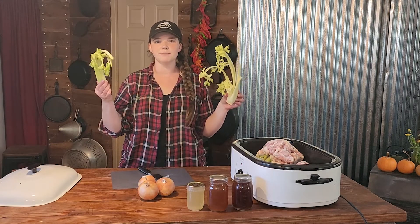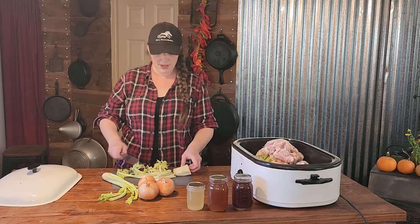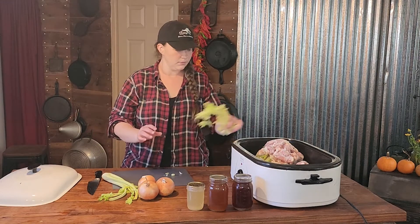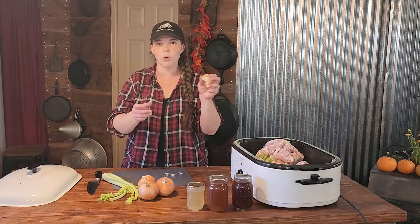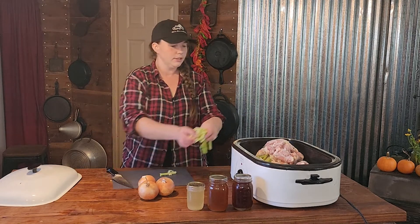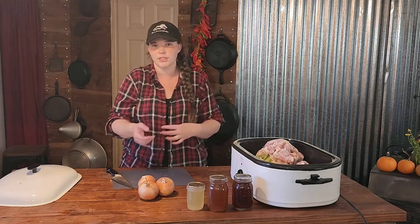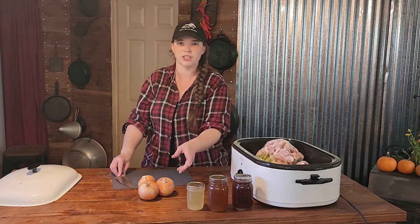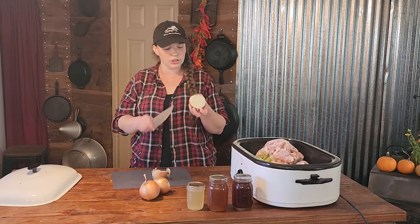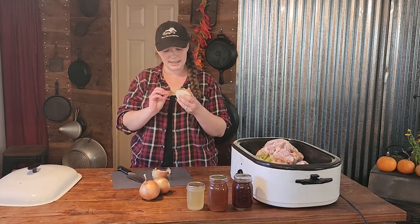Do you have celery that looks like this in your fridge? This is the perfect celery to use for any kind of broth. You can put the butts in too, as long as there is no mold or it is not rotting. You could put the whole heart of the celery in there, or use a whole bunch if you want — I just like to use whatever is left over in my fridge. I am going to use yellow onions, but you can use whatever onion you want. Check to make sure there is no mold on the outside skins because you are going to be putting the skin in there also.